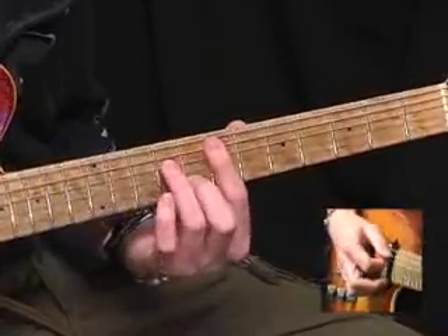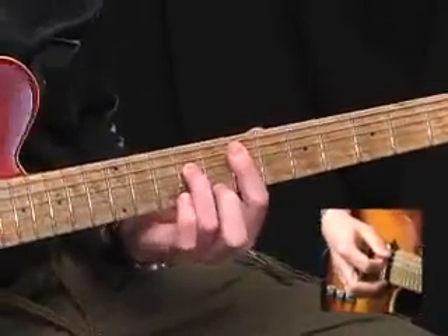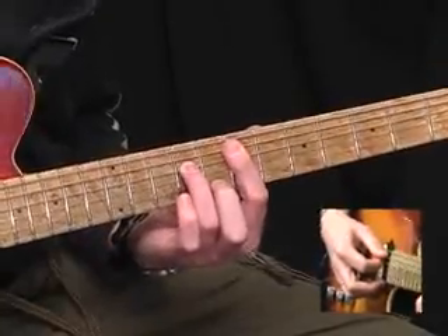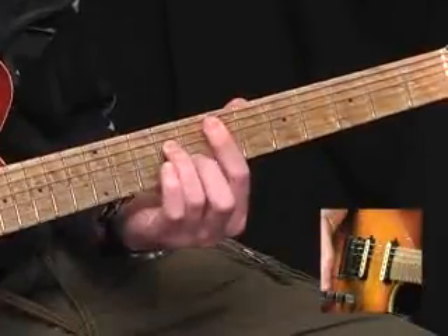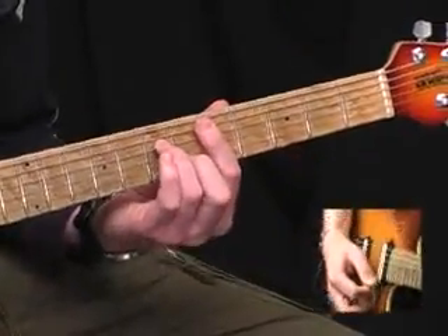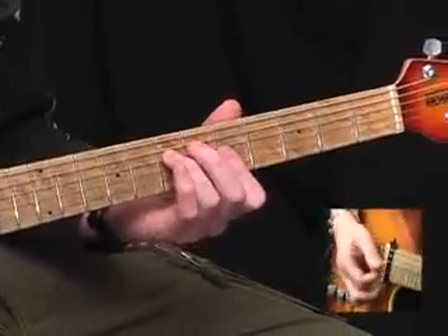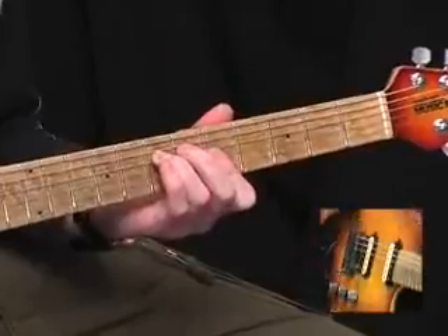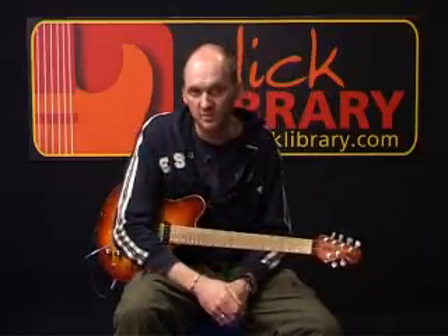Then an E minor seventh chord, barring right across the seventh fret from the A string, play the ninth fret of the D, and eighth fret of the B. Drop that shape down to the fifth fret for a D minor seventh. Hold the chord, and then back to the A minor. And that concludes all of the rhythm parts for Still Got The Blues.